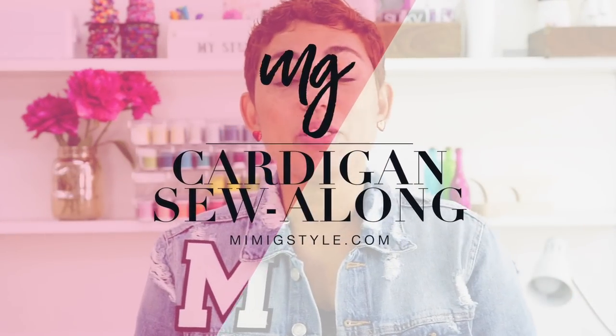Hi guys, Mimi G here. Today we're going to be doing a sew along to my latest PDF pattern, the Annie. It's a quick and easy cardigan PDF pattern, which you can get following the link in the description box below. Also, there are a ton of pics because I've already done two blog posts on different variations of that cardigan, which you can also find in the link below. Let's get started.